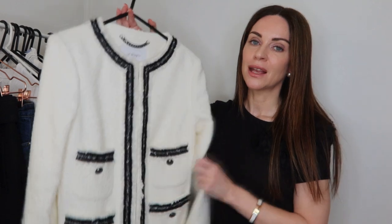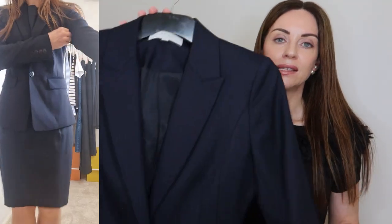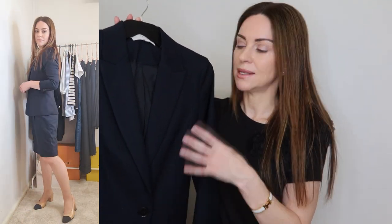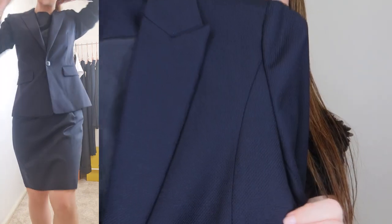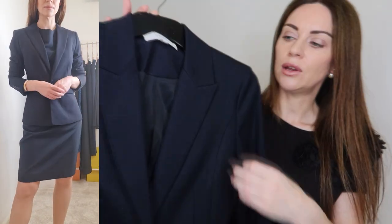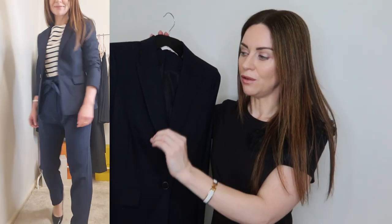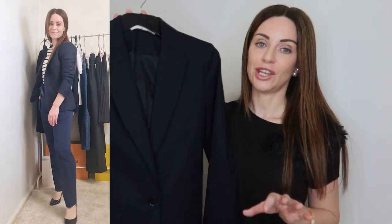The second blazer is something a little more simple and not as eye-catching — a classic fit navy blazer from Reiss. I really love Reiss for their outerwear: their coats, blazers, and jackets are really high quality. This one has a lovely textured element on the material and is fully lined. It pairs wonderfully with a lot of the skirts and trousers, and would also look really nice with the pair of jeans for casual Fridays.